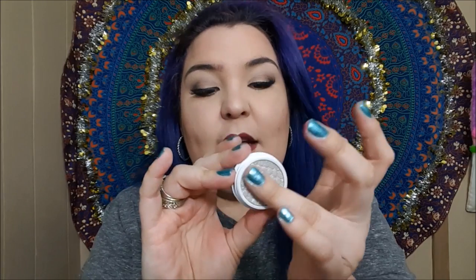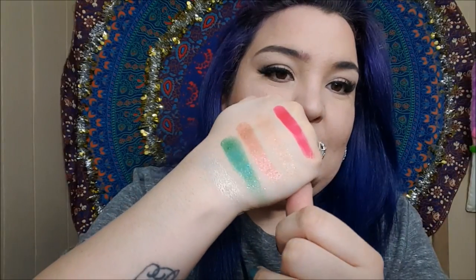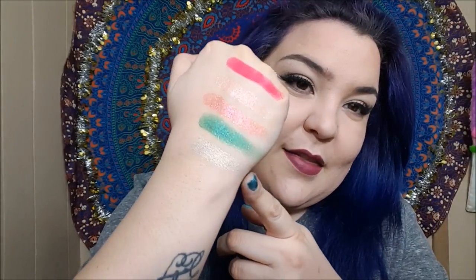This next one is in Glitterati, and as you can see it's a very beautiful silvery color. I'll put this one right here. These are like super pigmented. That is Glitterati right there at the bottom.